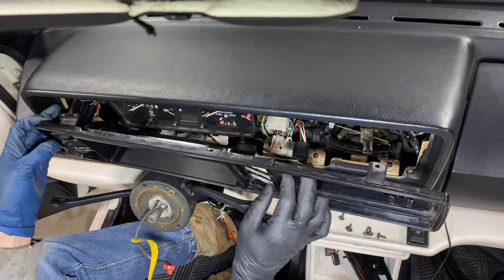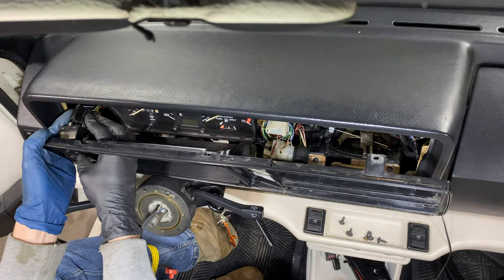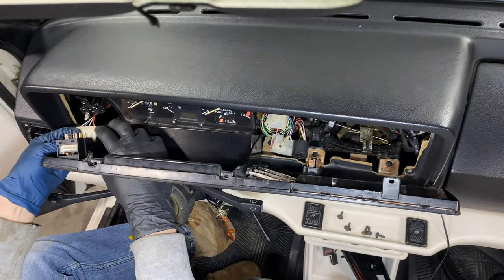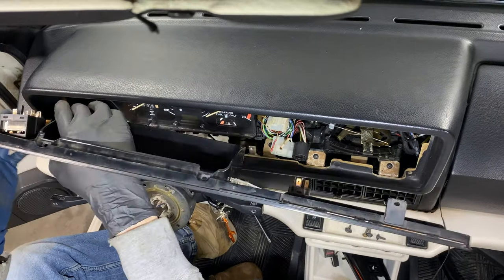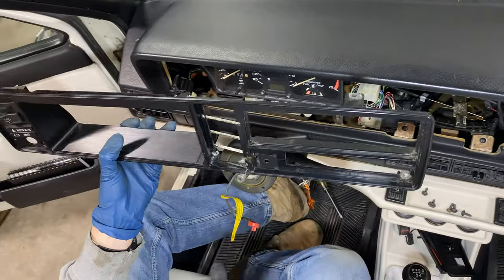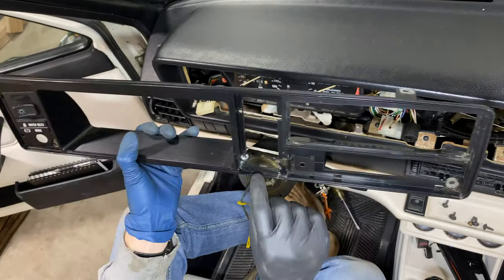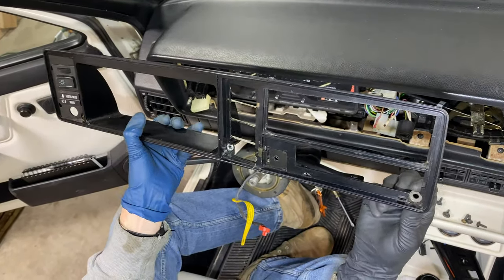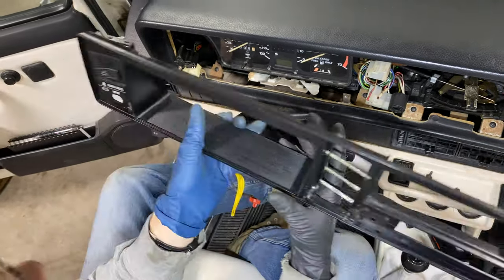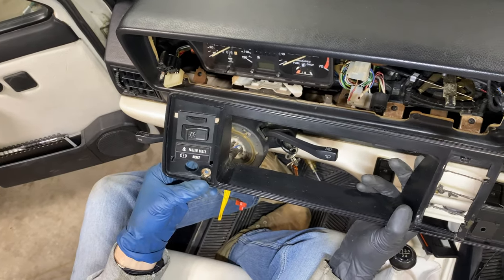Now over here, we're going to disconnect this plug from the headlight switches. Wiggle that off. And then down here, disconnect this little plug that goes to our seatbelt and our brake switch. And now we have this dash fascia. We've already JB welded washers in here — I don't think I've seen a single cab that's not cracked, so you can carefully glue some washers in here. That usually does a really good job holding the plastic together so it doesn't crack anymore.